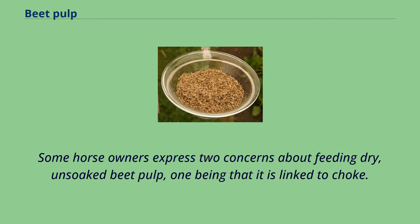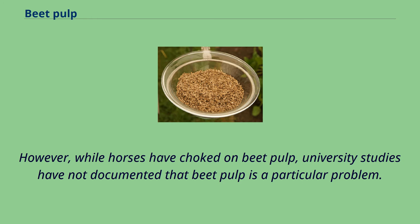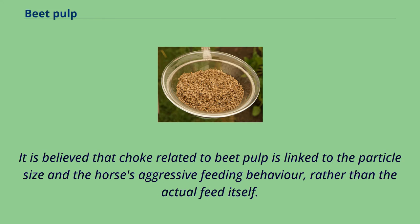Some horse owners express two concerns about feeding dry, unsoaked beet pulp, one being that it is linked to choke. Any dry feed may cause choke, especially if the horse does not have free access to water, or if the horse has other risk factors linked to choking, such as a tendency to bolt its food. However, while horses have choked on beet pulp, university studies have not documented that beet pulp is a particular problem. It is believed that choke related to beet pulp is linked to the particle size and the horse's aggressive feeding behavior, rather than the actual feed itself.